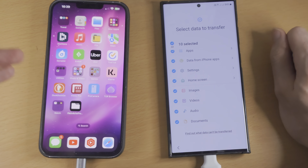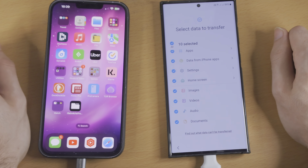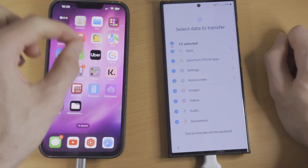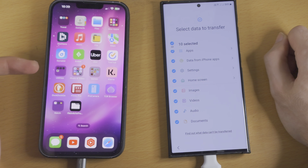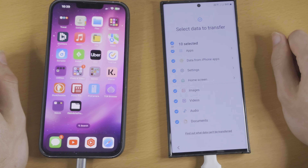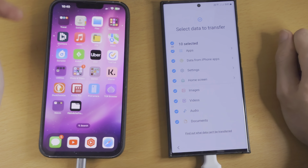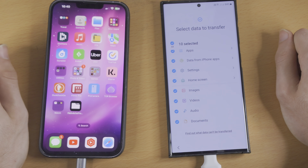If you're wondering about WhatsApp, WhatsApp have a feature in the app where they can do the data transfer for you. So if you do have WhatsApp on the iPhone, the Samsung will detect this and give you step-by-step instructions on how to transfer. If it doesn't, it should link you to a website, and if not, there will be a video in the description on how to transfer WhatsApp.